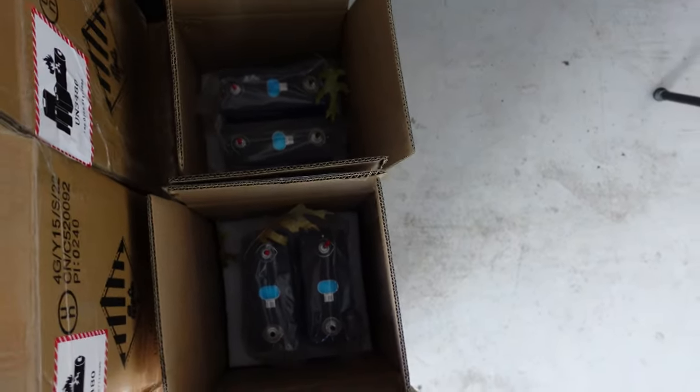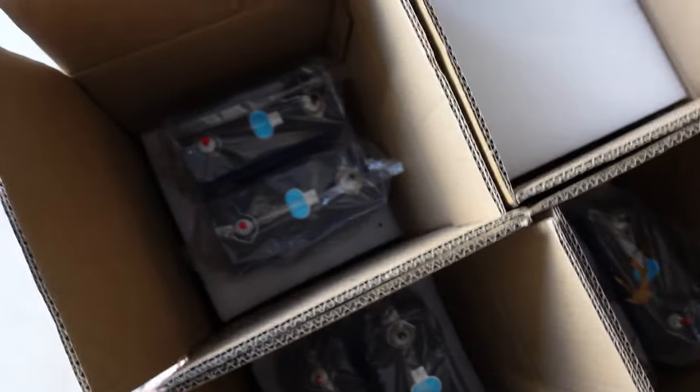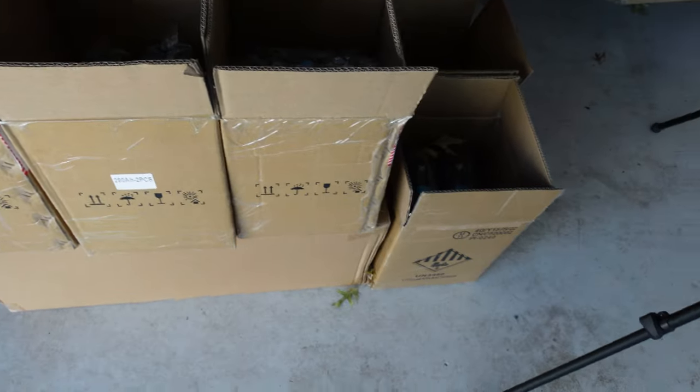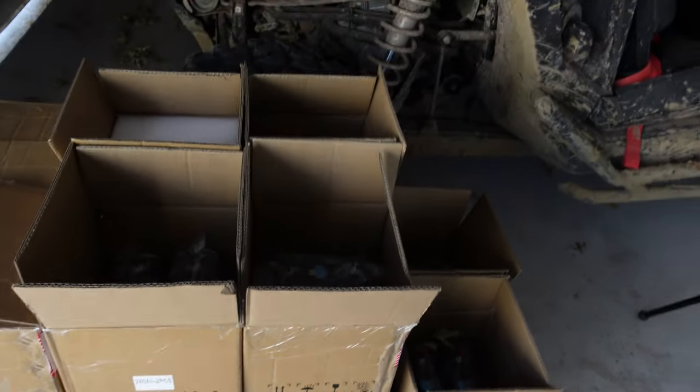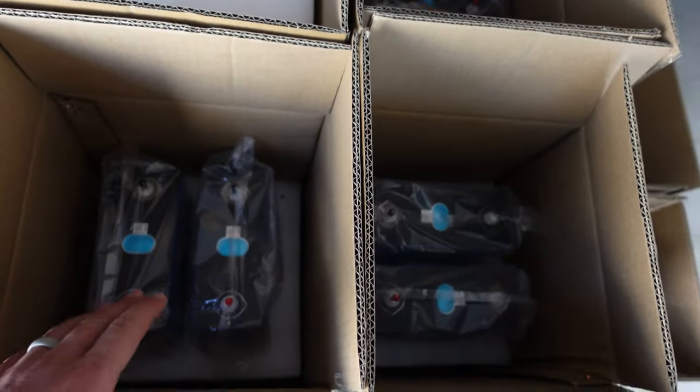I have not had any problems with the batteries I've received from them. They've all arrived in excellent condition, the packaging is excellent, none of the batteries were scratched up, dented, or bloated. Any of the problems that you might normally see that come along with buying raw cells, I have not had any of those problems.